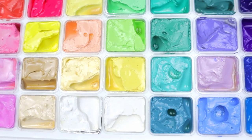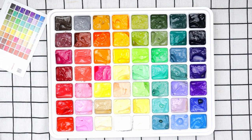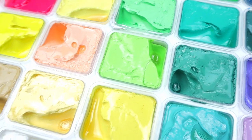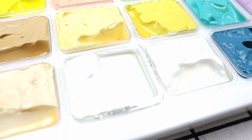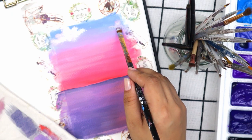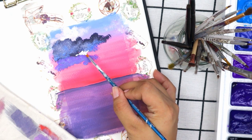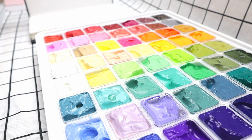Here we have all 56 colors of the Mia gouache paints. We've got a bunch of pastel colors, some nudes, dark tones, and neutral colors. I also noticed there are two titanium whites — one you can use to desaturate colors by mixing with other paints, and the other you can use for detailing or highlights.